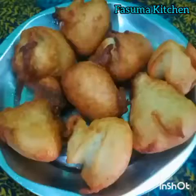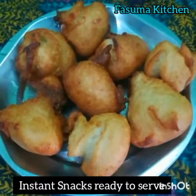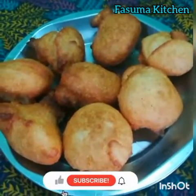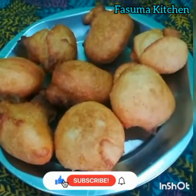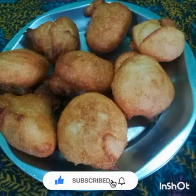Instant snack Rava Sweet Bonda is ready to serve. Try this recipe at your home. Ok friends, see you again in the next video. Until then, bye from Fasma Kitchen. Send me your feedbacks in the comments. Thank you for watching. Bye.